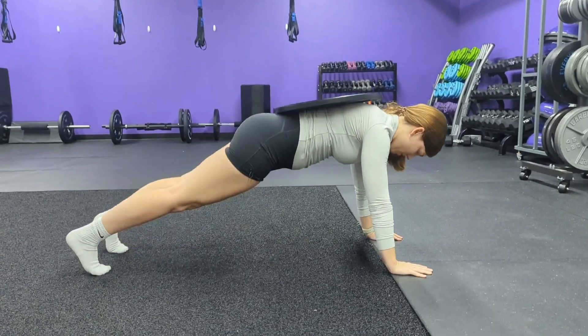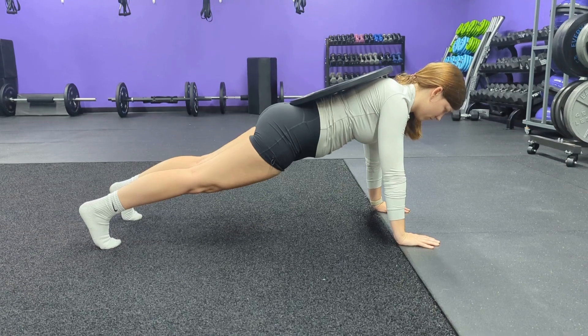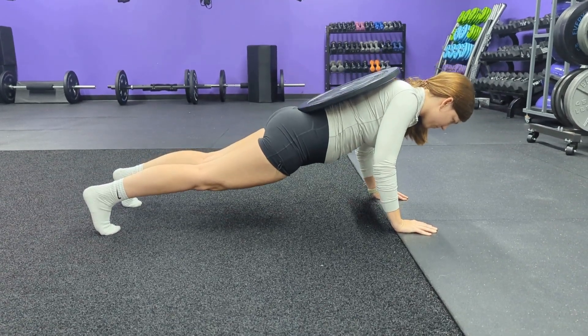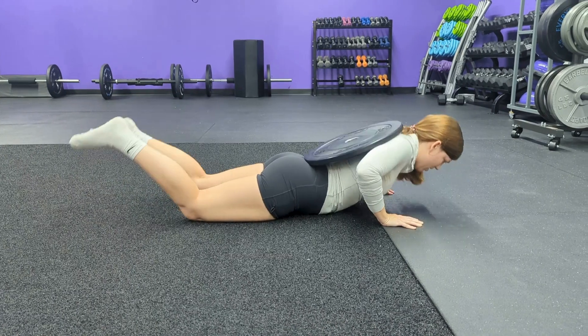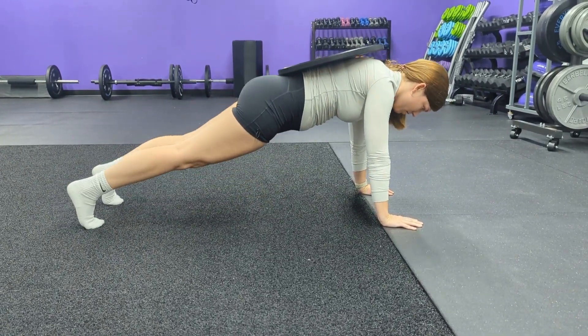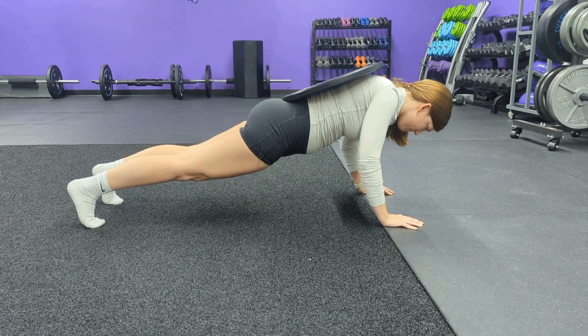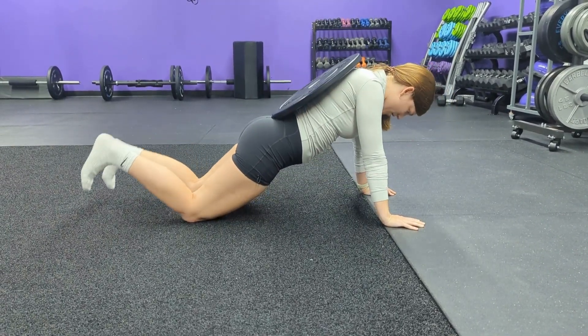A harder variation for the eccentric is to put weight on your back. You're going to pull the shoulders back and engage — this is like a plank all the way down to the floor. Long line. And then you can drop those knees and drive back up into a push-up. We don't really encourage knee push-ups here — it cuts off half of your body weight and makes them much easier, but for this in particular, it's a nice way to get back up.